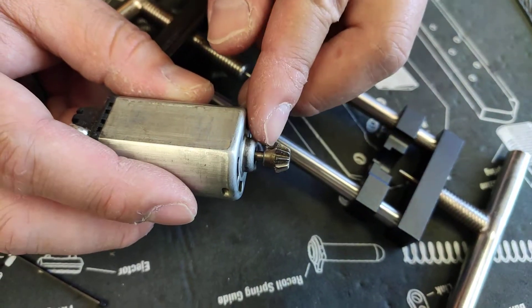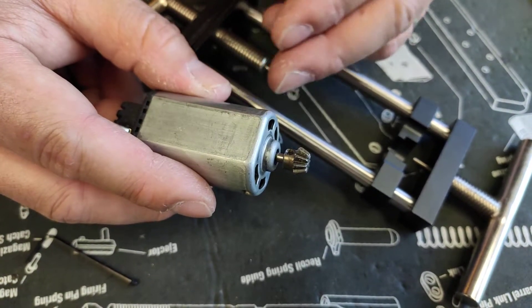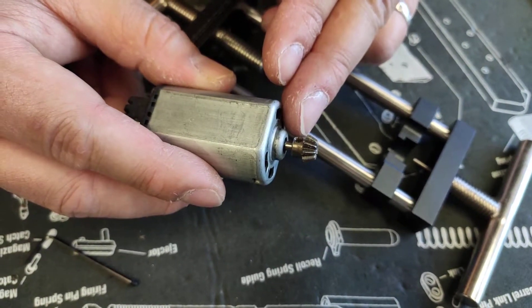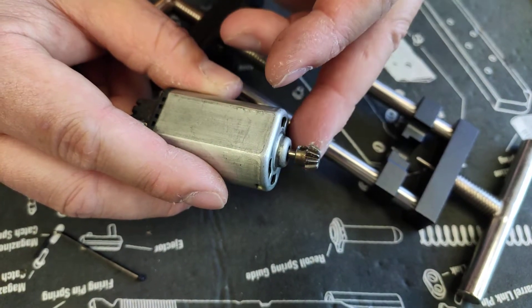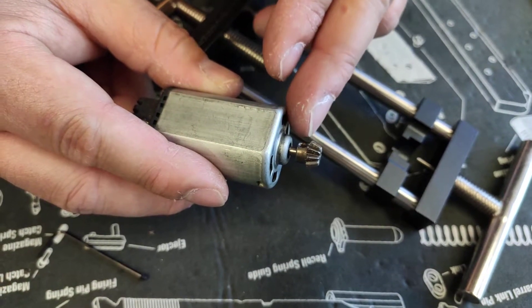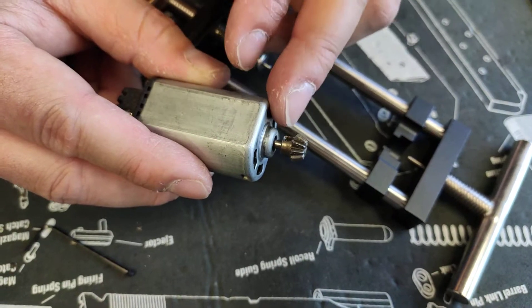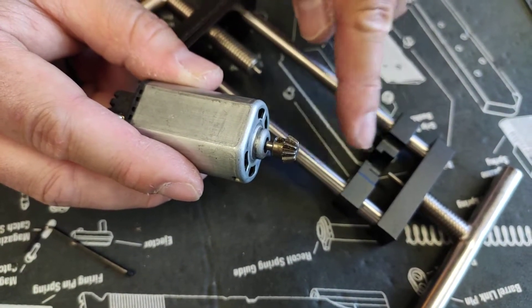It is one of those with a flat cut on the bottom. On the market, they have so many different types of pinion gear. Even Systema — these ones are based on the Systema design. On G&G, they have their own oval type of pinion gear, which requires a specific type of removing bracket to remove them.